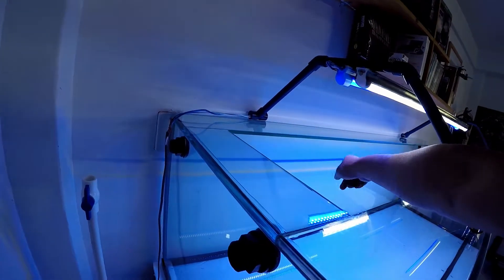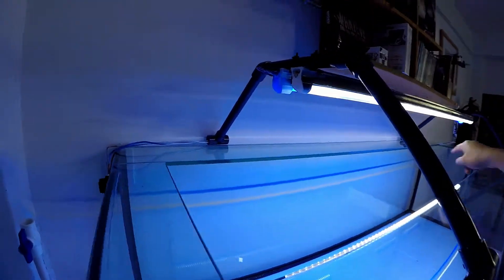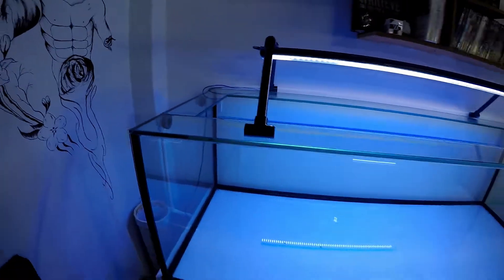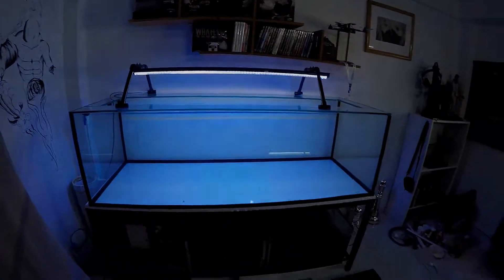Aquí van a ir las bajadas de agua, dos bajadas. Y la subida va a ir por acá, por enfrente o por el otro lado, no sé, tengo que ver. Pero así va quedando, ya les iré mostrando papus.